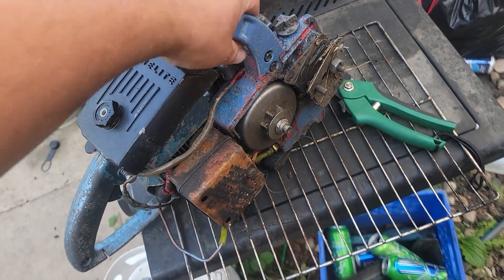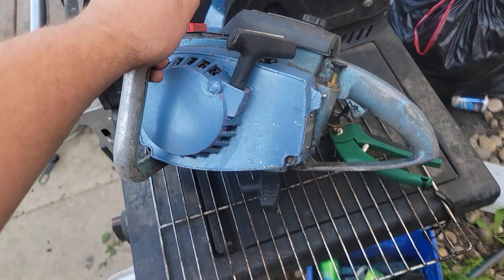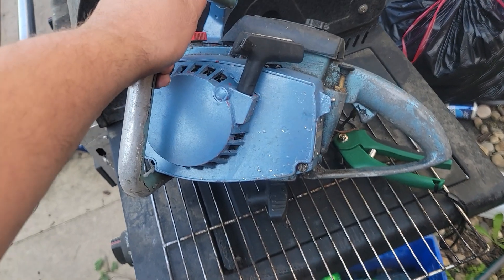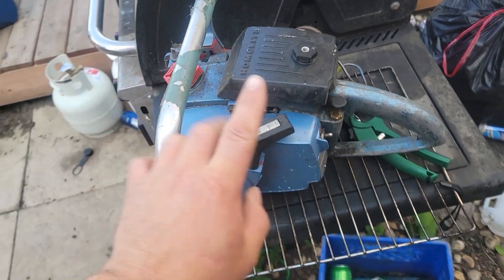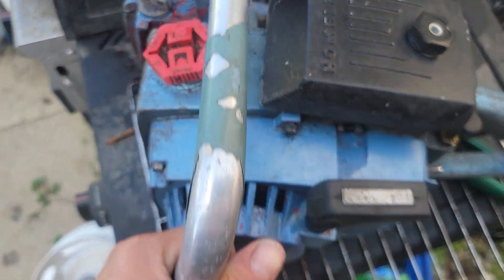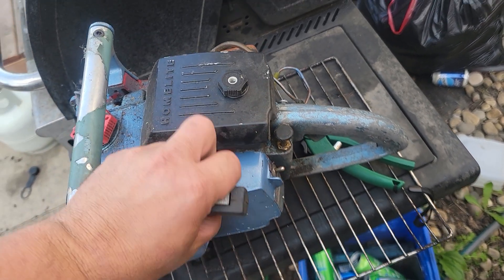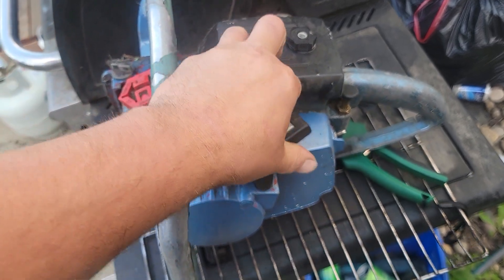So what I'm going to do with it tomorrow, I'm going to start it on good red armor mix mixed to 40 to 1. I'm going to leave it on high idle, just let it sit there and see how long it takes to explode, if it does. Because this thing's in pretty rough shape — even when I started this whole thing it had a squirt piston and stuff like that.